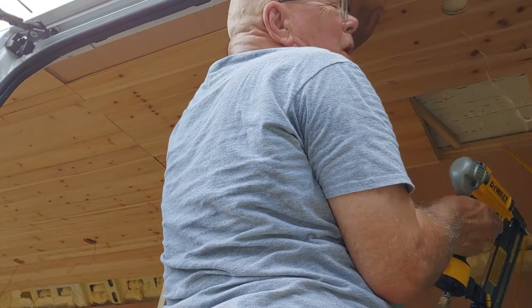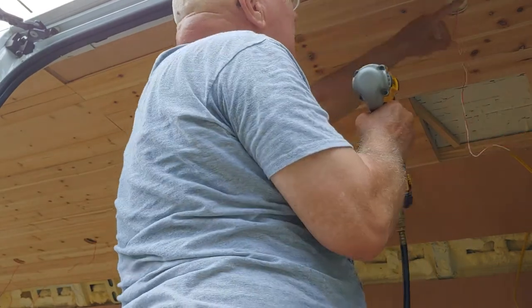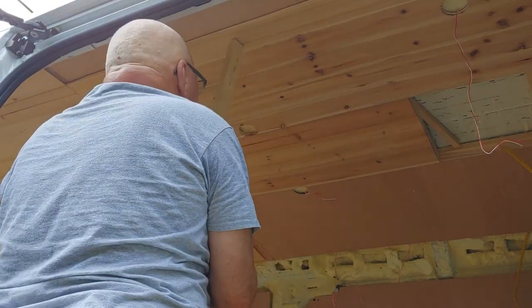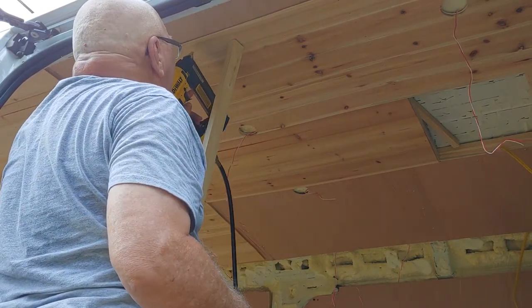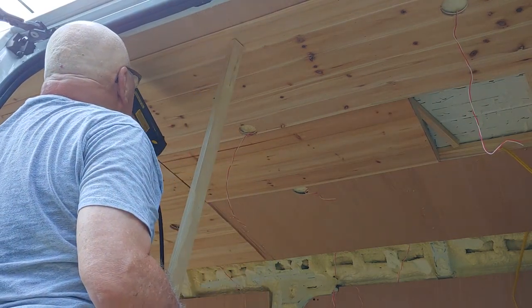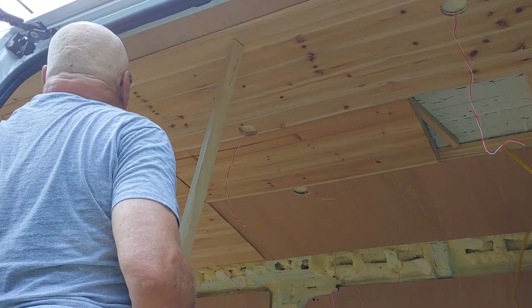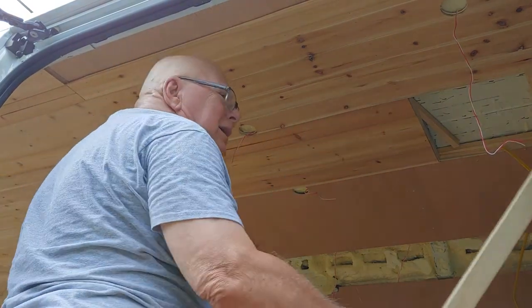Now this looks like it's going quick right now, but I'm telling you — you have to start and cut all these holes, you have to remeasure everything, and of course it's a van so nothing is the same in any two places. Even from side to side it's different. But I do like these tools — they're certainly a whole lot better than spending time waiting with supports to keep it up there.